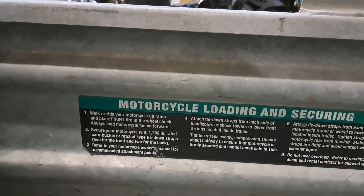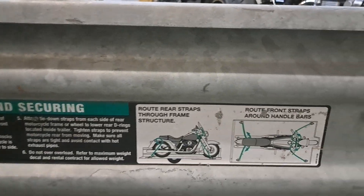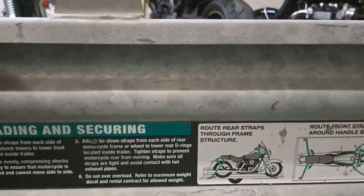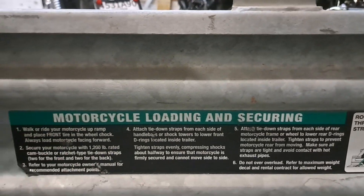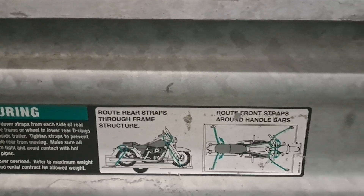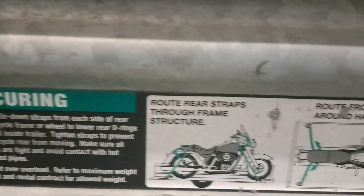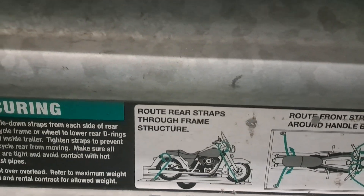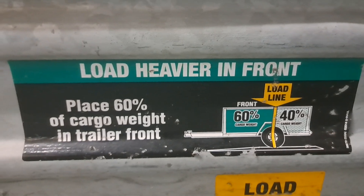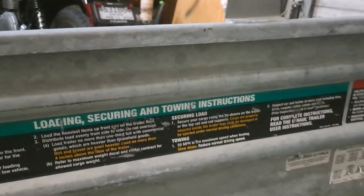One of the things I love about these U-Haul trailers is that it's kind of like having your drunk uncle there with you to boss you around and tell you everything you're doing wrong, and how he used to do it so much better when he was younger back in the day. But anyway, it shows you how to secure your motorcycle. Thing's got stickers all over it — your centerline loading, securing, and towing instructions.